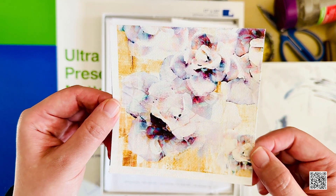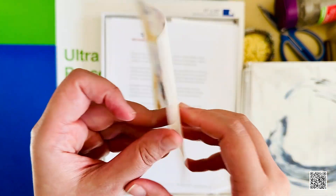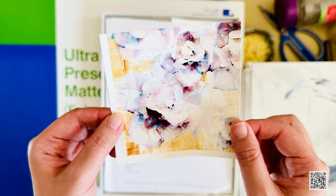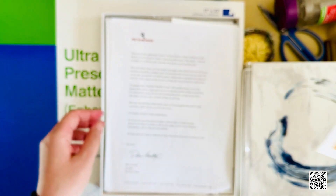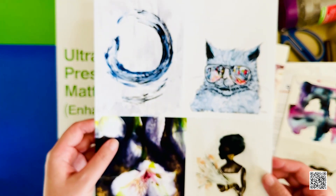The coolest one, at least in my opinion, is this one — it's actually canvas paper, all woven. I absolutely adored it and test printed this tiny little swatch. Unfortunately, about six months ago they discontinued this one, so I was heartbroken. But these are all the little test prints I did.